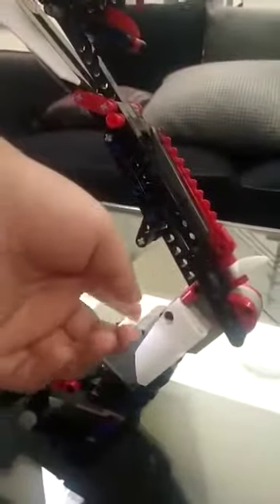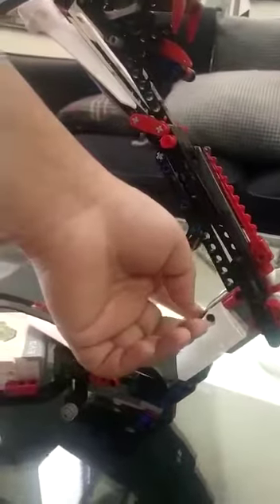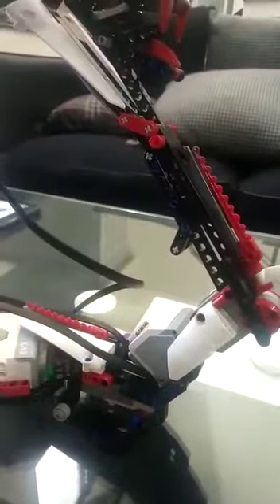This large motor makes the snake crawl. This medium motor is connected with the bevel gears, and it helps the snake to rotate its neck. This large motor is connected with the snake's hood and flexes it.